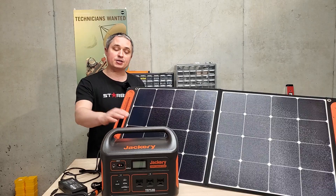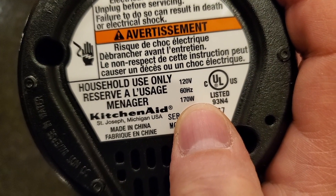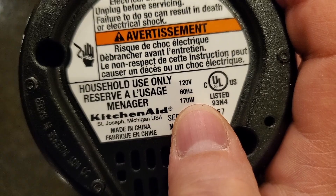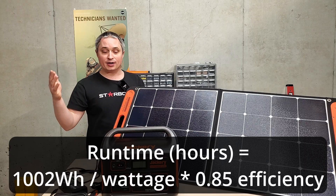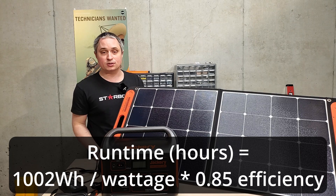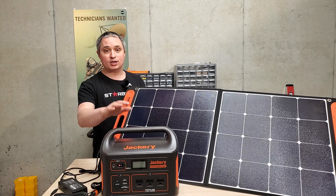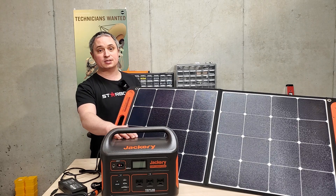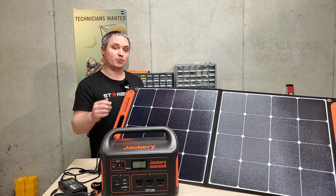If you want to estimate runtime for a specific appliance, look at the data plate on that device — it should tell you the maximum wattage it uses. Then divide 1000 watt hours by that wattage to get the number of hours this will supply power. That data plate is also a way to determine if the device can be run by this at all, because if it's over a thousand watts, it's probably not going to work.